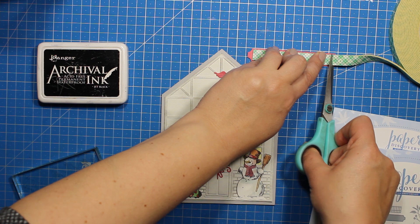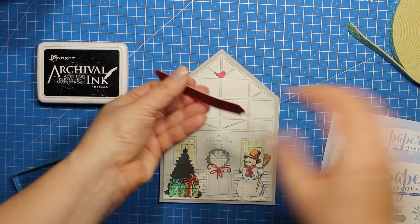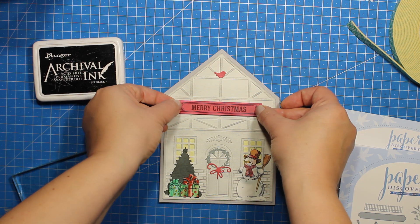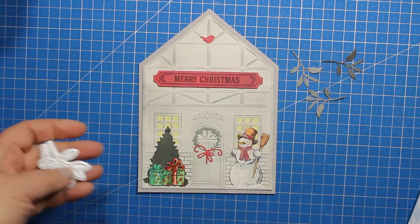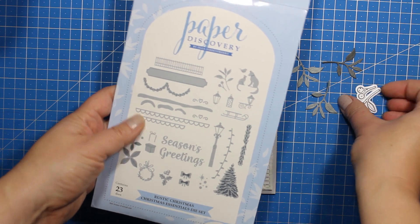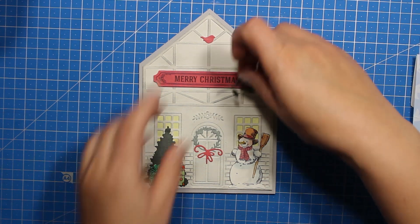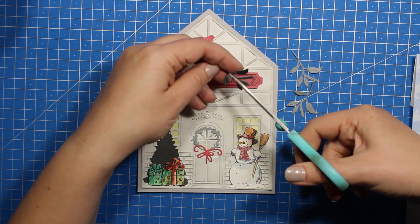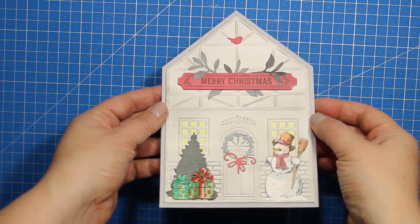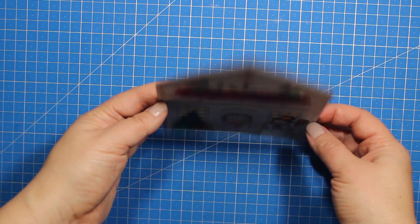At this point you can actually call the card done, especially if you're mass producing or just want to keep it minimalistic. But I've decided to add just a few leaves around the sentiment. The green leaves are again from the Christmas Essentials die set — the same one I was using all along. I'm just going to trim down the die cuts, tuck them behind the label, and attach them with liquid adhesive. And now I can call my card done. This card has tons of texture and it's mailing friendly at the same time.